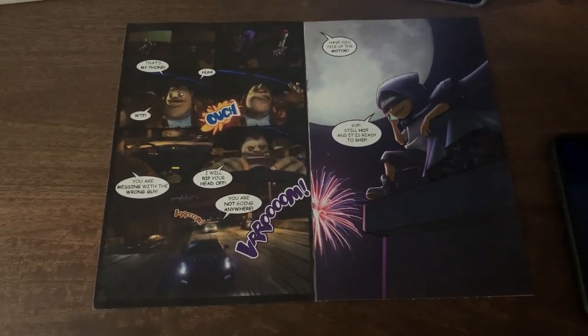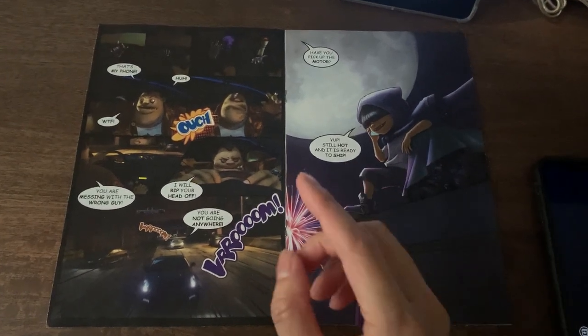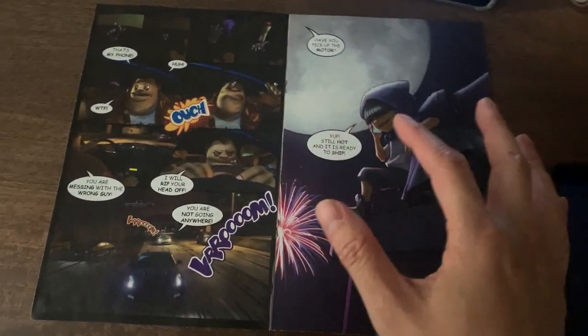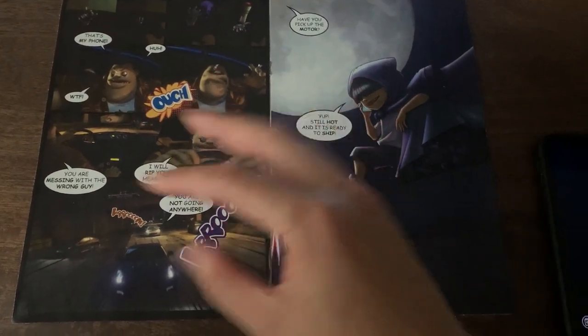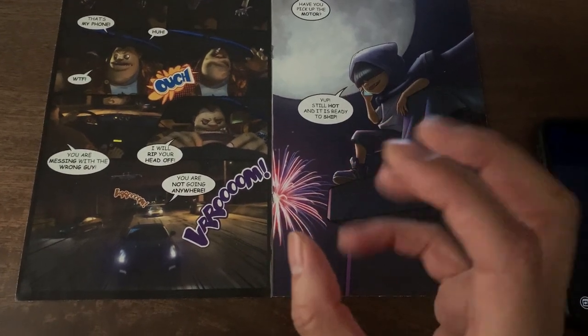Hey guys, here's a little demonstration to show you the secret behind this project. First of all, don't worry about all this content here, because in the intro of the Phantom we have a new storyline, new characters, and new cars. This is just a placeholder — we got these images from the trailer to put this test together to make sure the secret is working.